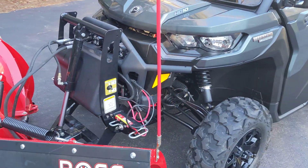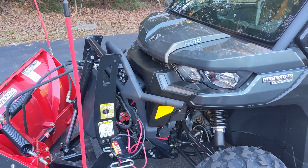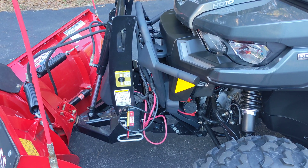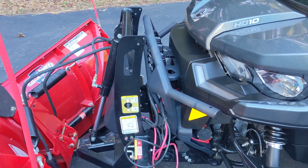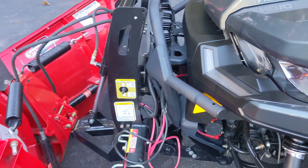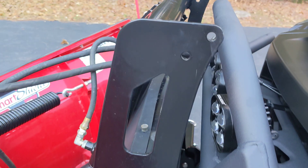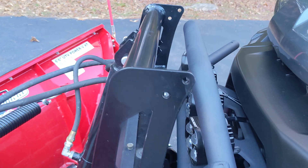Putting on the new plow wasn't hard. I had a certified Boss installer do it. The harness wasn't too bad and putting on the hardware is pretty easy. They finally have an updated bracket that will fit with the large brush guard that comes on these new Defenders. I could have taken that off, but as you can see there is very little room between the brush guard and the plow tower when you actually attach this.